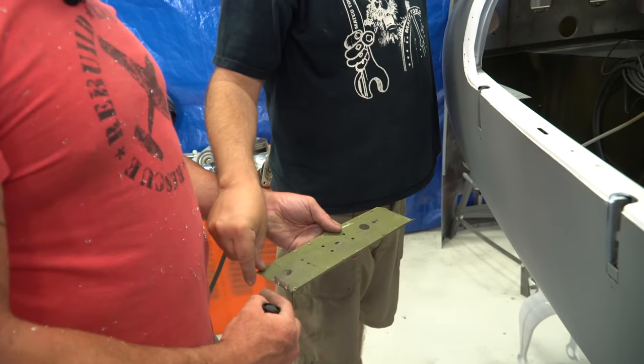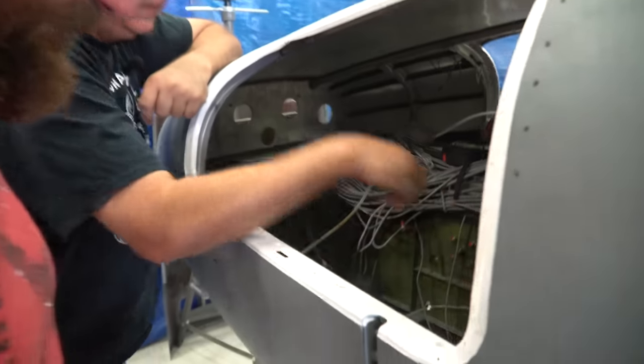We'll go about a half-inch to three-quarters of an inch longer on that secondary piece — all right, sounds good.